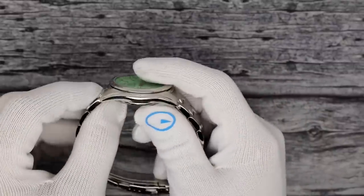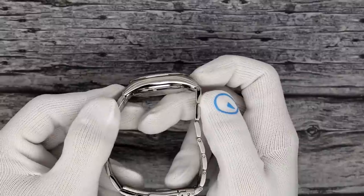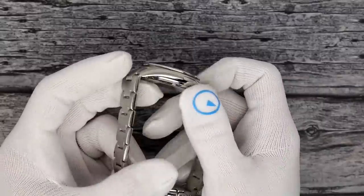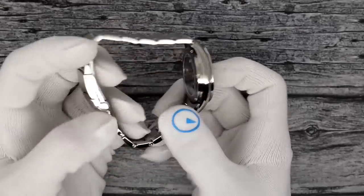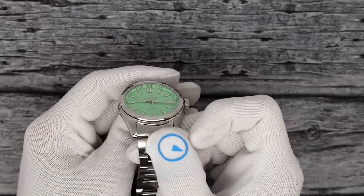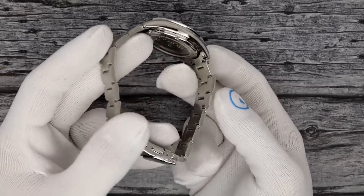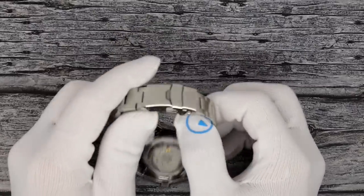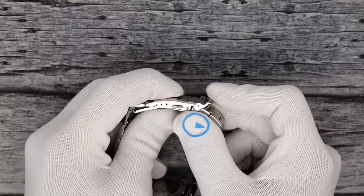So, 38 millimeters in diameter, 11mm thick, flat sapphire crystal, 44 and a half millimeters lug tip to lug tip. It has a screw-down exhibition case back, flat anti-reflective crystal, 20 millimeter lug, solid link, solid end link sized with screws, three-position micro-adjust clasp. Push button opens and closes — satisfying.